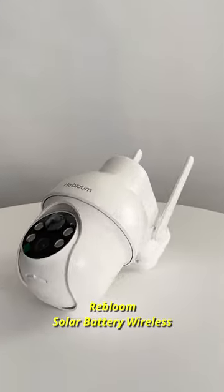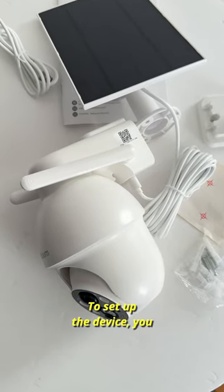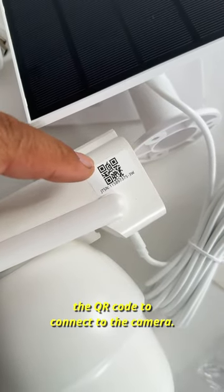ReBloom Solar Battery Wireless Security Camera Installation Guide. To set up the device, you must register on the Cloudage app. Then, using the app, you must scan the QR code to connect to the camera.